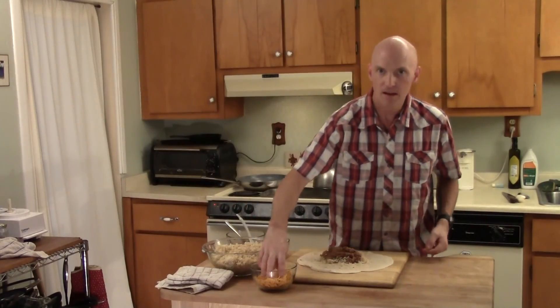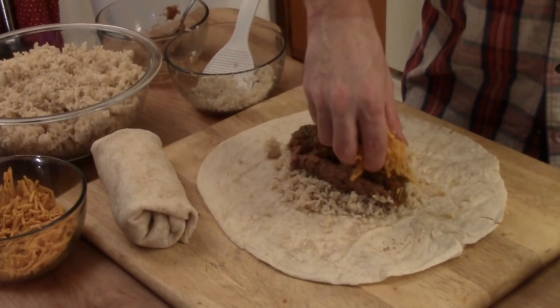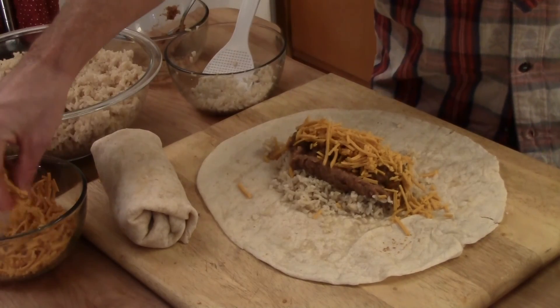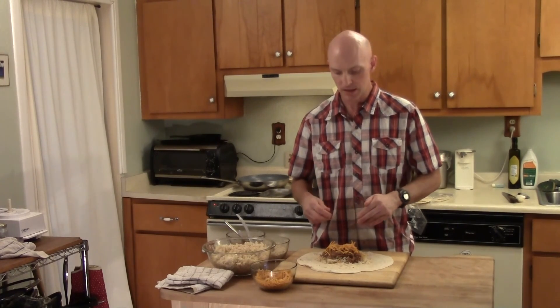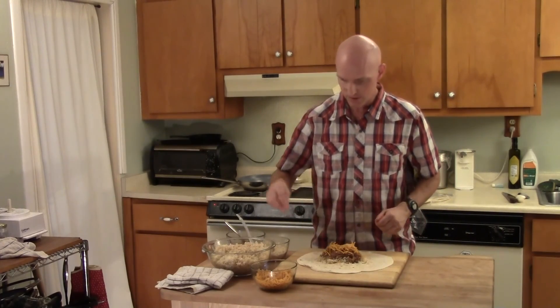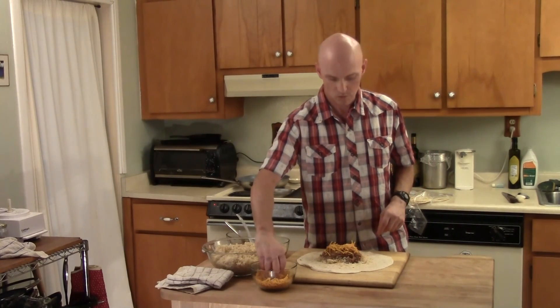I see that you didn't put the cheese down first. Is there a reason for that? When you're rolling the burrito, top and bottom, as long as it's towards the outside, the last thing I'm going to do is set it on the back to seal the fold. So that's when the cheese and everything will be heated back up.